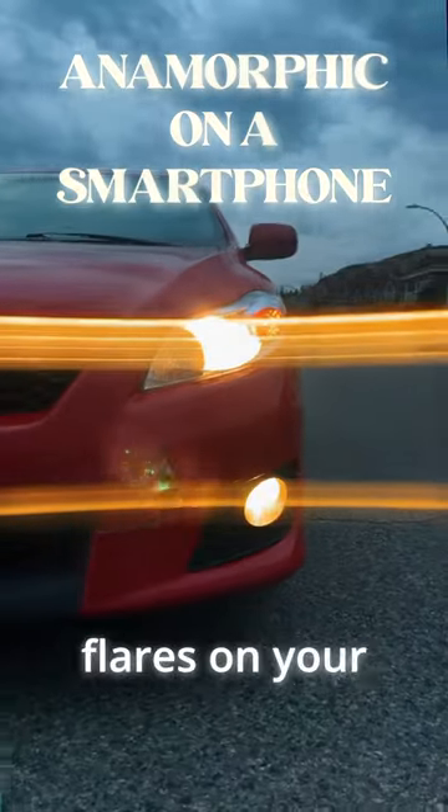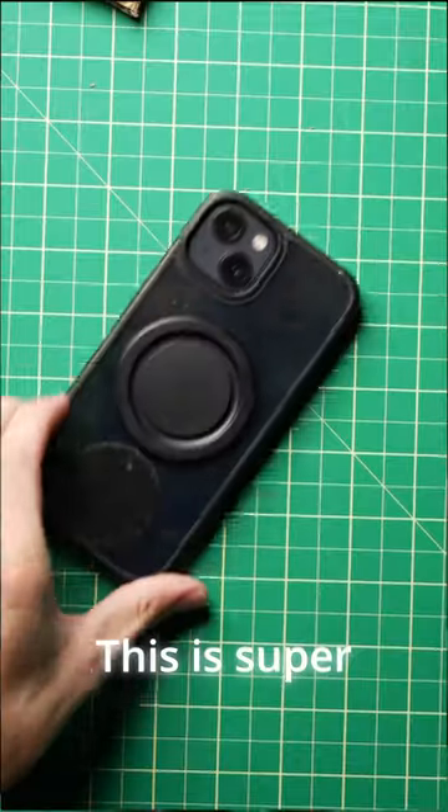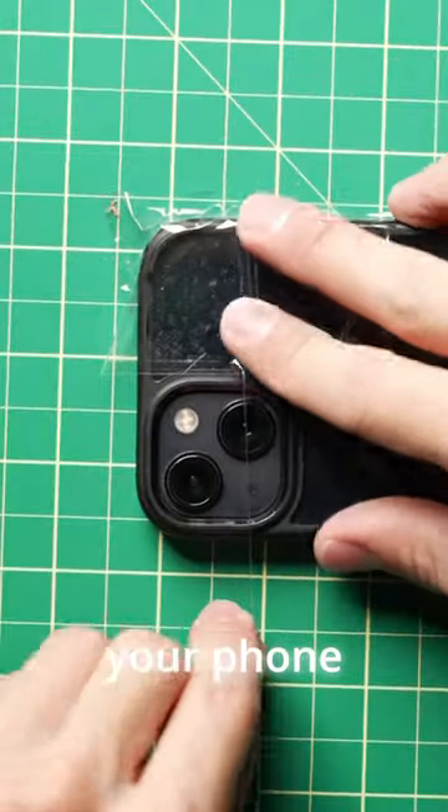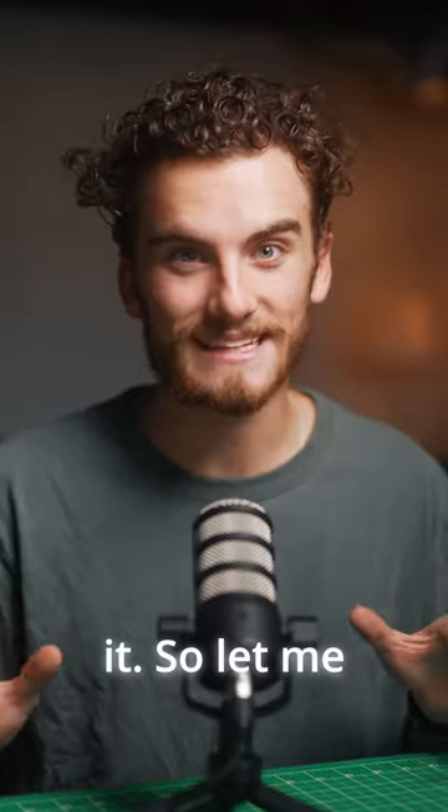How to get awesome anamorphic lens flares on your smartphone. This is super simple. All you have to do is take some fishing line and tape it over your phone camera. And that's literally it.